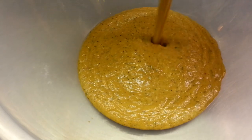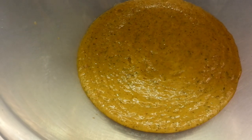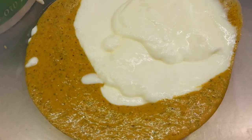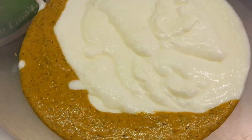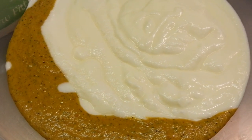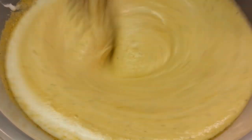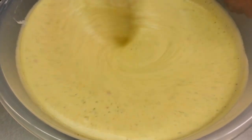Now we've blended all the ingredients together. We're going to put these ingredients in the bowl — there we are. Now we're going to add natural yogurt. As you can see, we are mixing the ingredients and the yogurt together.